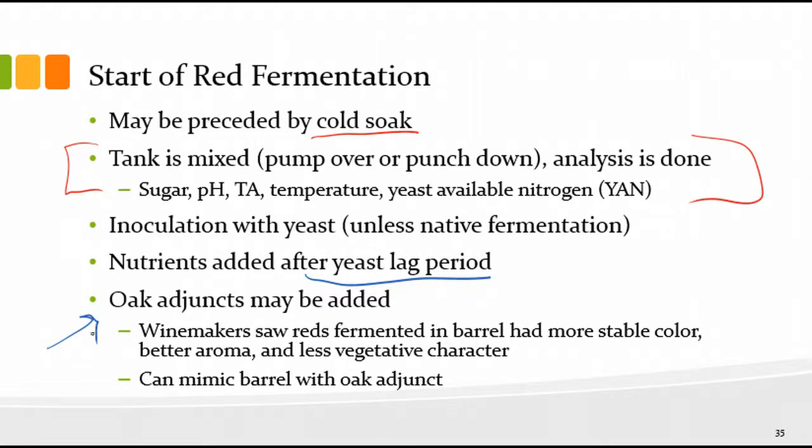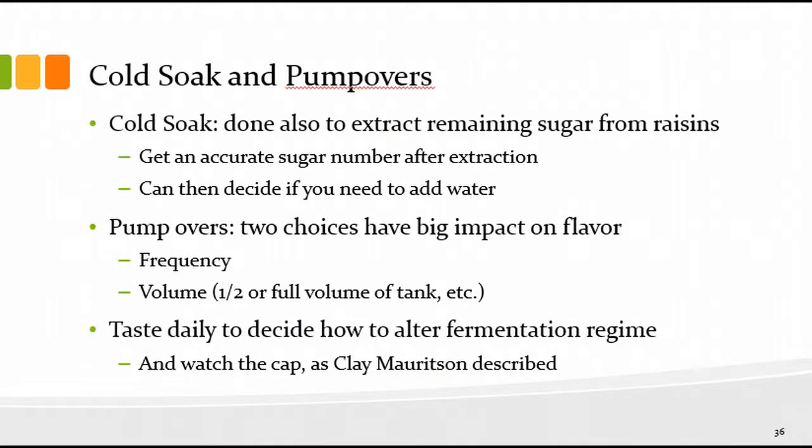You can also add oak adjuncts at this point. Some people add oak during fermentation — sawdust, oak chips, or oak planks. These have the potential to impart some oak character and phenolics to your fermentation, so you could get some of the advantages of fermenting in an oak barrel without the labor intensity of filling a barrel with red must. You can get more stable color, better aroma, and many believe less vegetative character.